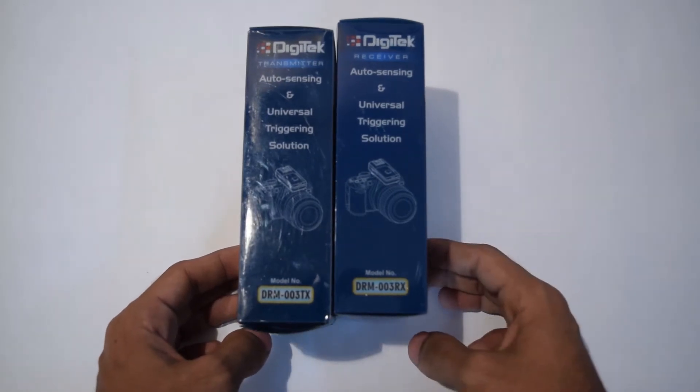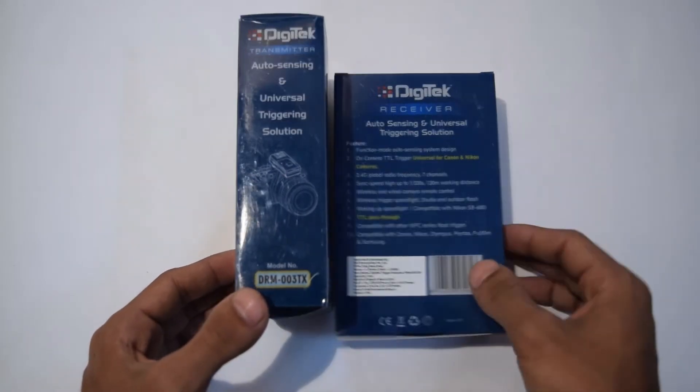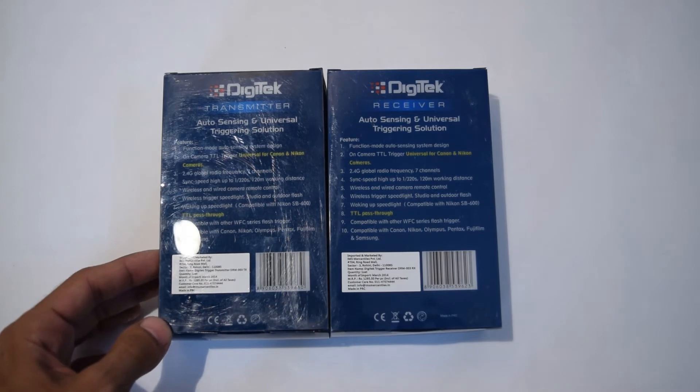The model number is DRM003RX for the receiver and TX for the transmitter. The features listed describe it as an on-camera TTL trigger, universal for Canon, Nikon, Olympus, Pentax, Fujifilm, Samsung, or whatever camera you have. It's a universal one, so that won't matter.